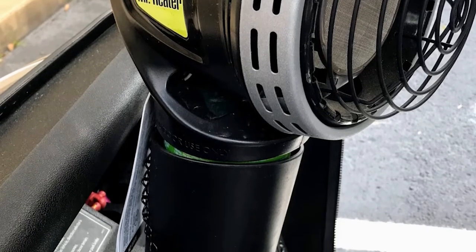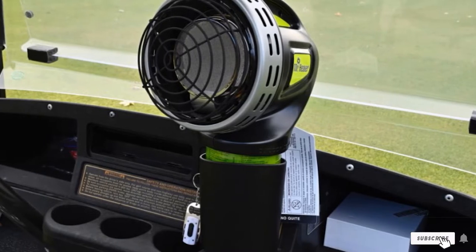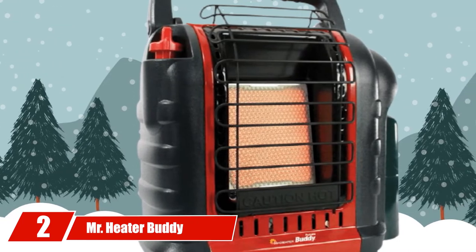With a low price point, the Mr. Heater shines with portability, several exceptional safety features, and the ability to use a 16.4 oz disposable propane tank to power the heater. Moving on to the next at number 2: the Mr. Heater Buddy.